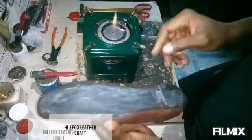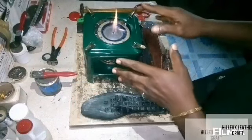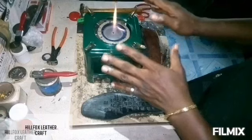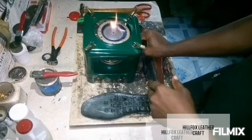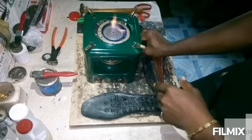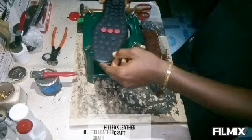The stove is already on — you can see our source of heat. We are using a stove, but you can use whatever source of heat you have, either gas or any other source of heat.